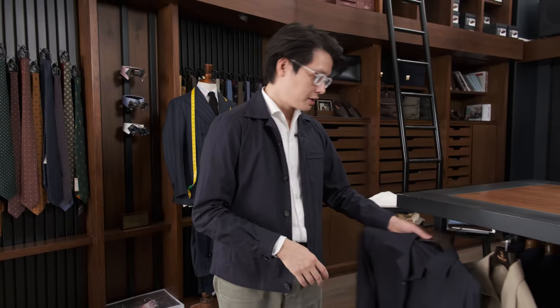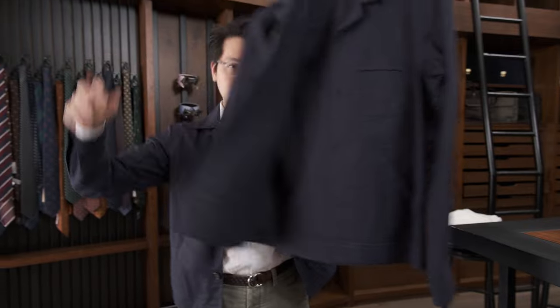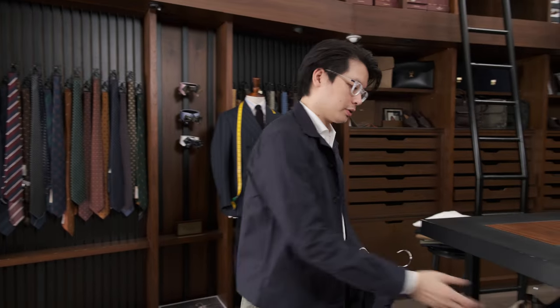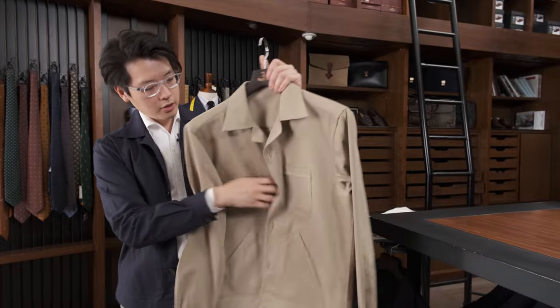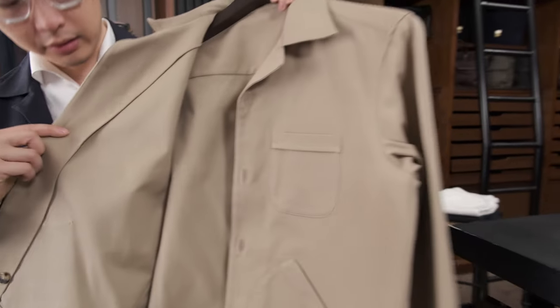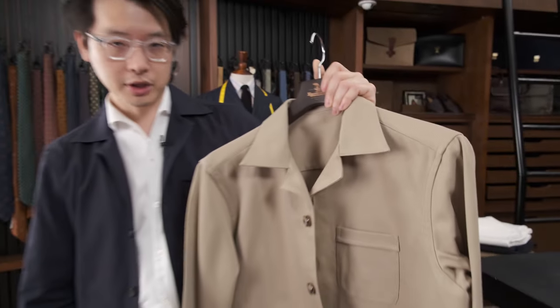We've done two fabrics this season. We've done this, which is a navy cotton Panama weave — very, very lightweight and breathable. And then we also have it in this oyster-colored cotton piqué weave. A little bit chunkier, but with a beautiful texture and still very appropriate for spring-summer.